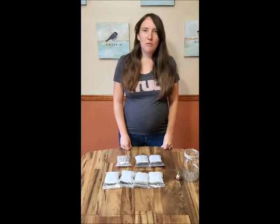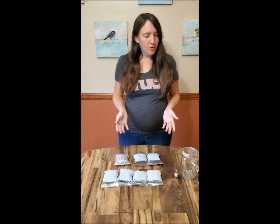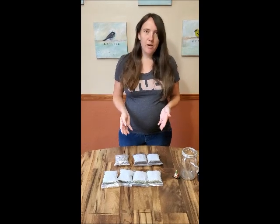Hi, I'm Casey and I'm the director of the Missoula Urban Demonstration Project. Today I'm going to show you how to assemble your DIY succulent terrarium kit.